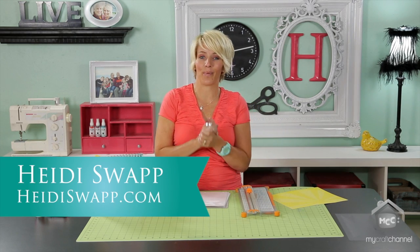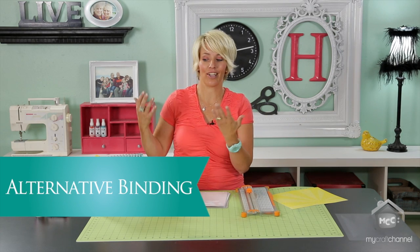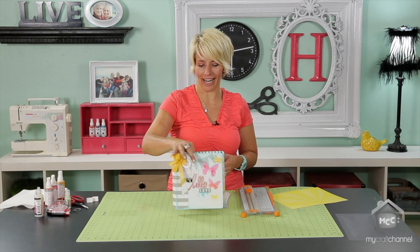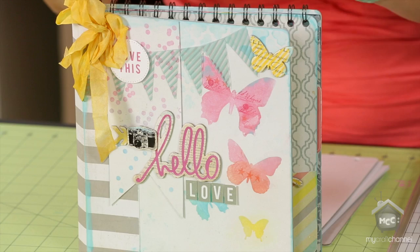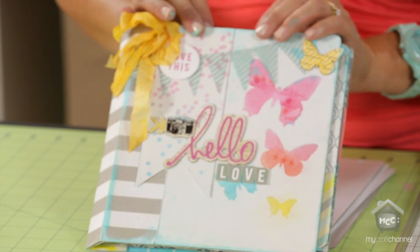Hi there, I'm Heidi Swapp, and today I want to show you a cool alternative way to buying just a regular album. This particular book, I love this, and I'm really excited to share it with you. I love this little album. It's an 8x8 Color Magic Butterfly album.